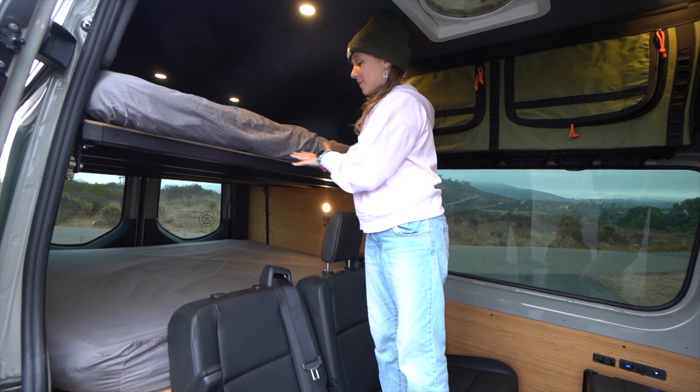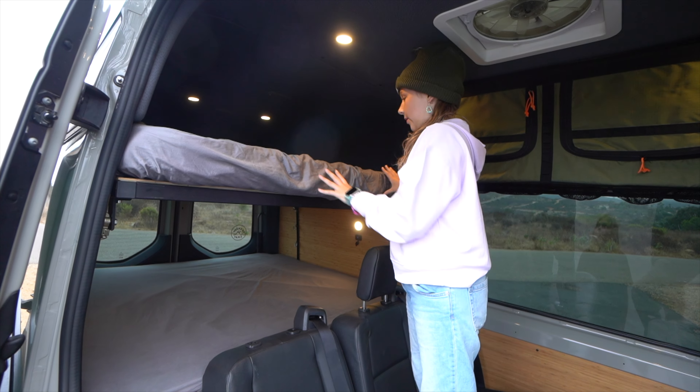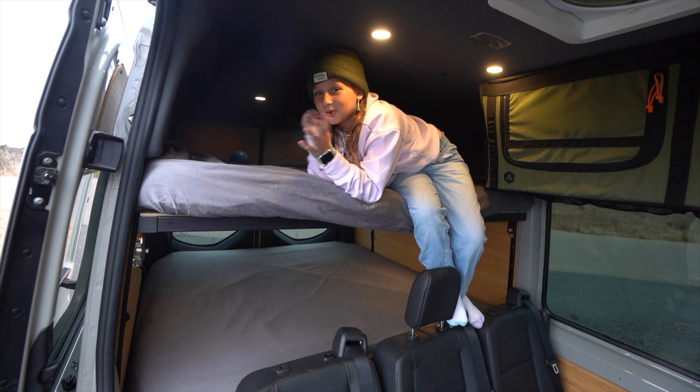Over here towards the back of the van we have two bunk beds — they are both queen-ish, king-ish size and very comfortable. In the beds we have very nice memory foam mattresses and they make you feel like a normal home bed.